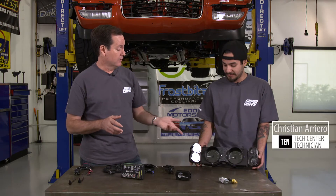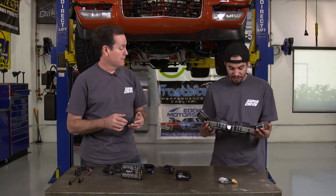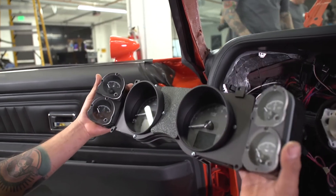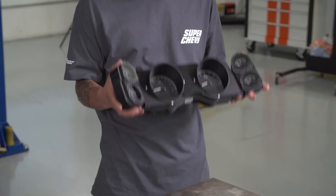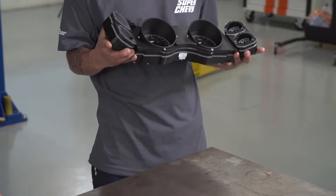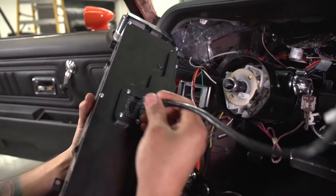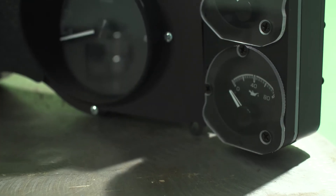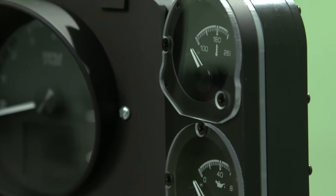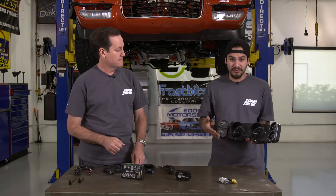This is the new HDX, specifically for a 70-81 Camaro, and it's a direct fit. You don't have to use any rings or any type of bracket to get it on there — it's just plug-and-play pretty much. When you do remove your old gauges, you want to make sure you keep the front bezel because you're going to reuse it.